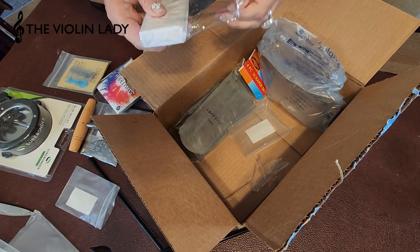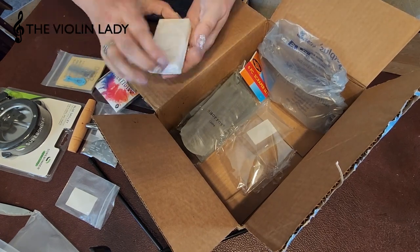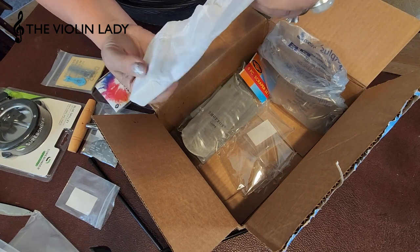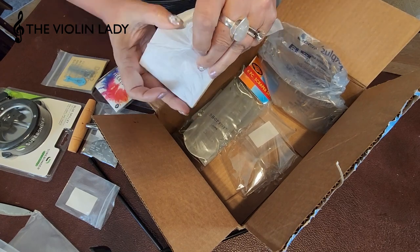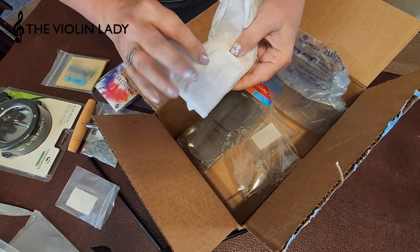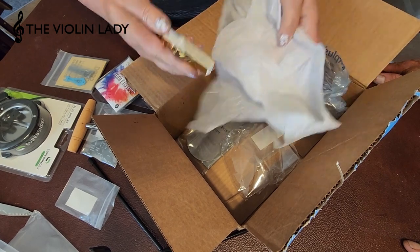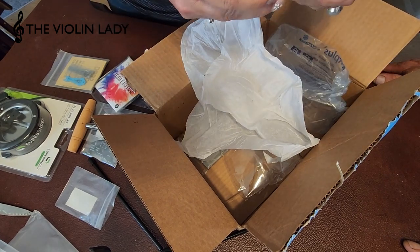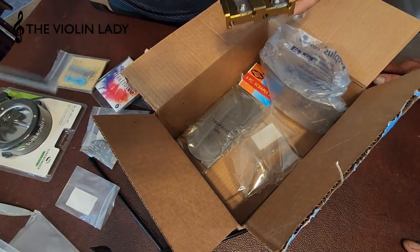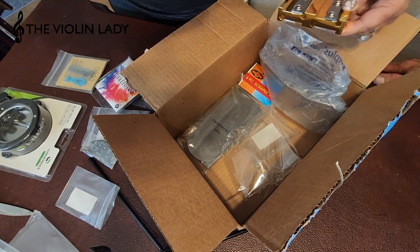This is pretty heavy. My husband called it a big pencil sharpener, but it's actually what you use to make the pegs smaller. There are different sizes to this one, which is handy. Some out there only have two sizes, which is probably enough, but I figured if I want to be accurate I should get this one.